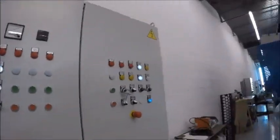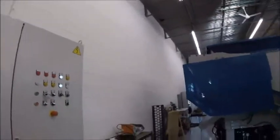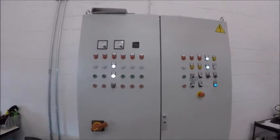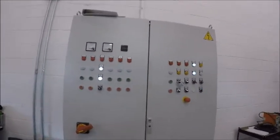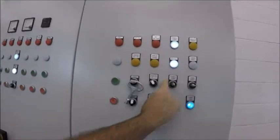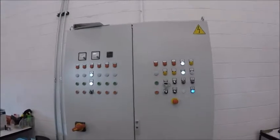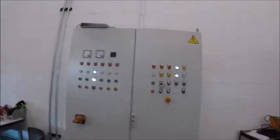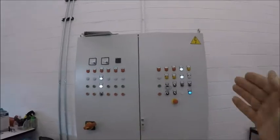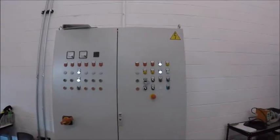If you don't have it in maintenance mode, the safeties on the machine will remain locked and you won't be able to enter the machine. The ability to bring down the shredder screen, which is right here, will remain in a locked position so you won't be able to work on the machine. You need to set the main control panel to maintenance mode, have the hydraulics ready, and then have the screen ready on the hydraulics.